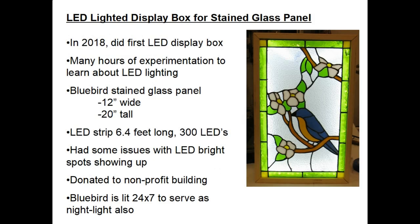My name is Dale Mailey. I'd like to share with you today some lessons I learned on building my second LED lighted display box for a stained glass panel.